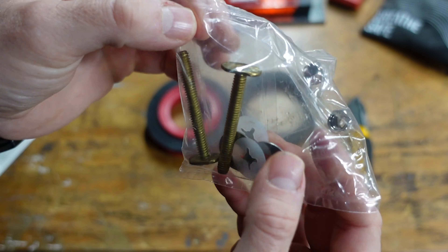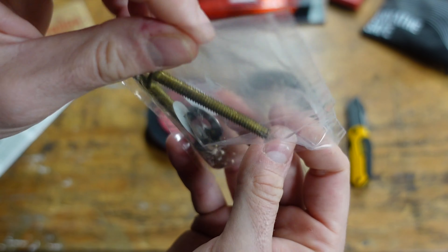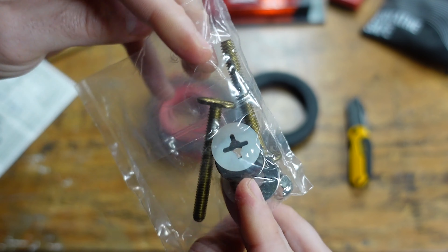Luckily they included bolts, washers, locking washers, and everything you need in the box. Be careful when you make a purchase because sometimes this is the type of stuff that gets left out and then you're in a real bind when you get all the way back home. That was just a quick overview - we're going to head back inside and get to installing this product.